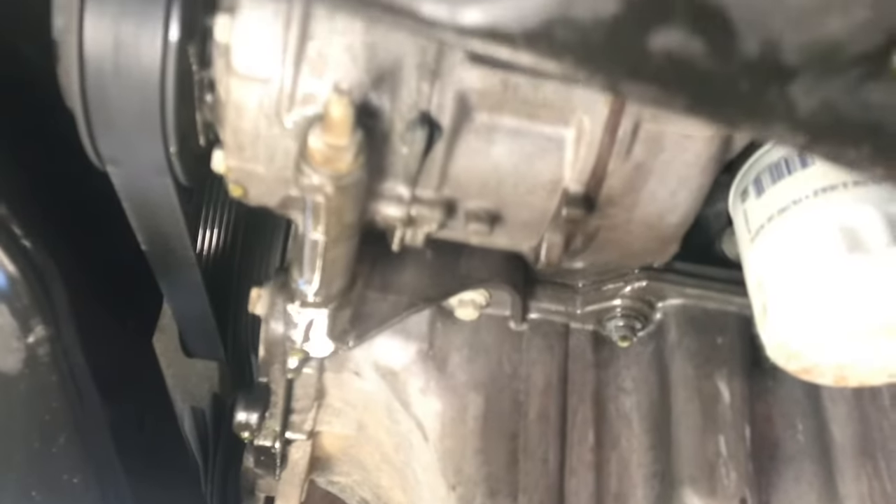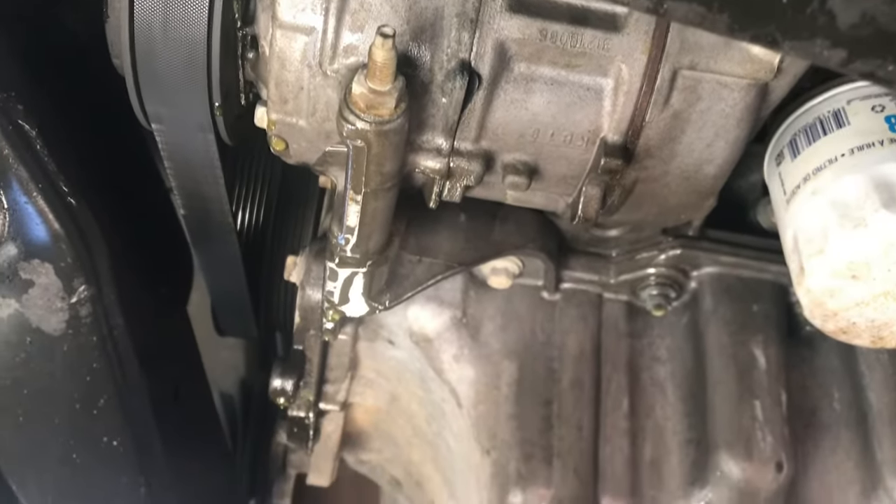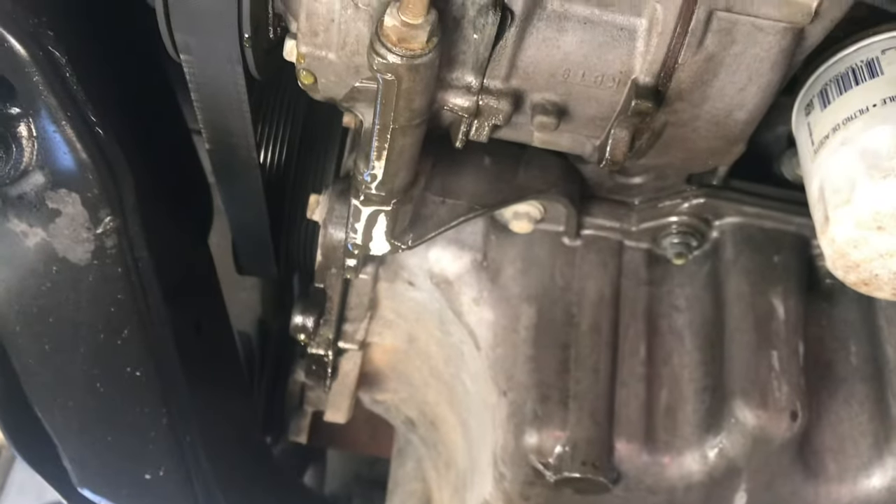If you've got a coolant leak, you can see it coming down the front of the pan here on the passenger side of the car, running down the AC compressor just like it is here — there's a few drips. What you're gonna check for on the underside is right above the alternator up here to see if it is coolant coming out from the water pump. These water pumps are run off of the timing chain.